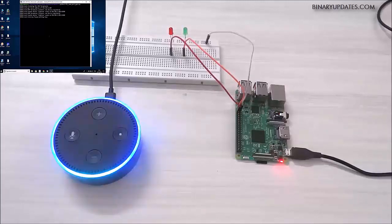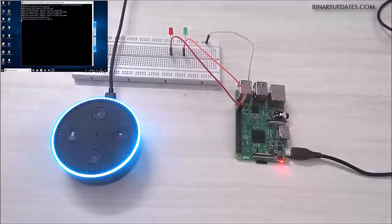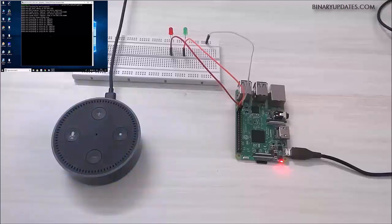Alexa, discover devices. [Alexa]: Starting discovery. This will take up to 20 seconds. If you haven't already, please enable the smart home skill for your smart device from the Alexa app. As you can see on my screen on Raspberry Pi, I have light 1 and light 2. Both skills have been detected, so they are responding.